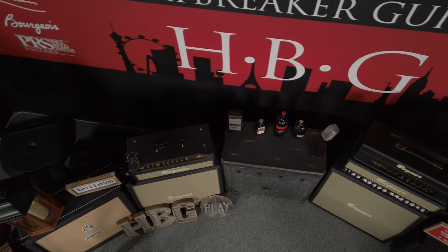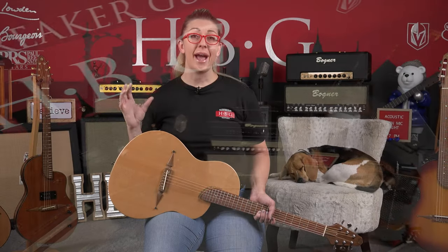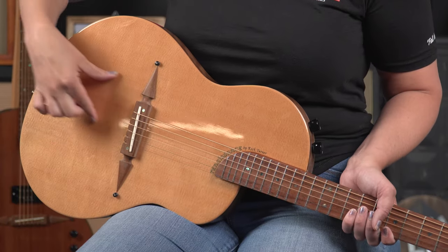So if you have played acoustic on stage before, or you've played it with an amplifier, you know that sometimes feedback is a crazy thing to deal with. This helps eliminate a majority of that problem. With this center block in here, you can crank it up — there's so much headroom in here. It's really awesome.